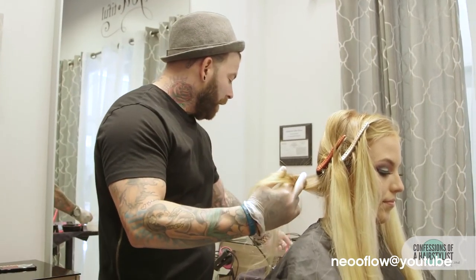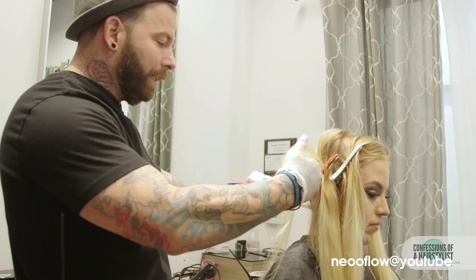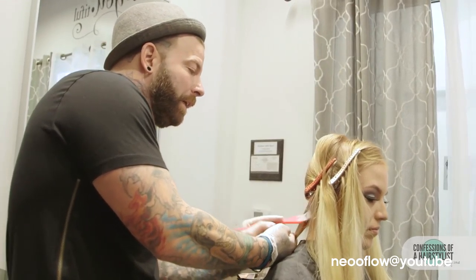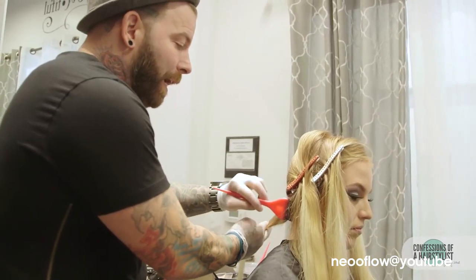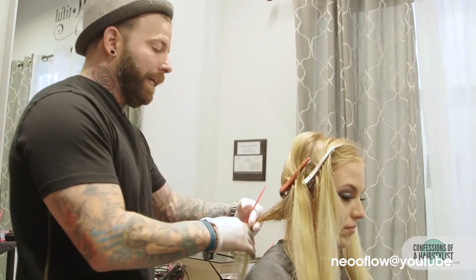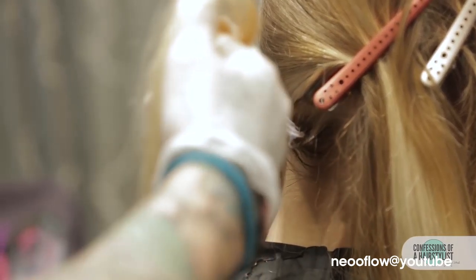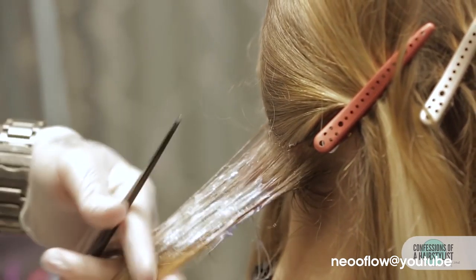First, I'm going to start out by putting my shadow root in. I always put a shadow root in at the base while I'm bleaching hair, because once you color it at the end, it makes it look a lot softer — it's not as harsh, and it doesn't seem to stain their scalp as bad either. You want to wipe down and up, because hair lies, and you would think you have it all, but you do not.